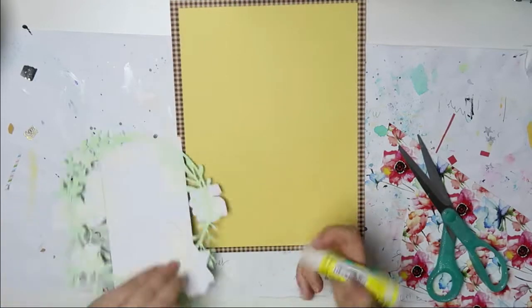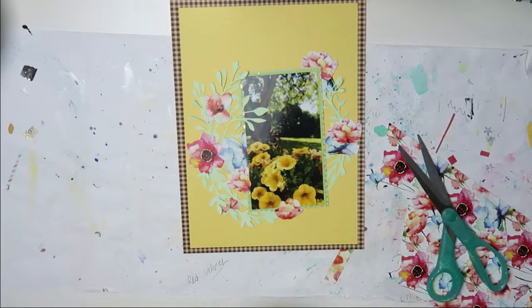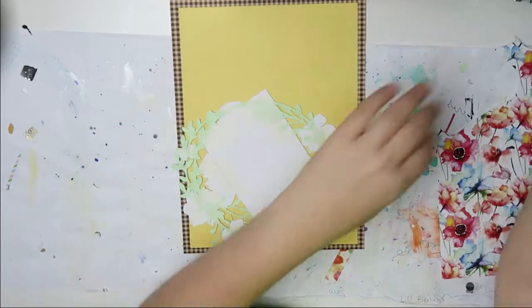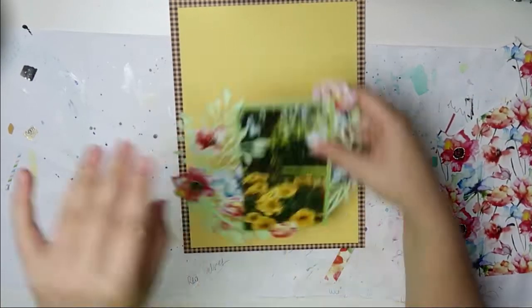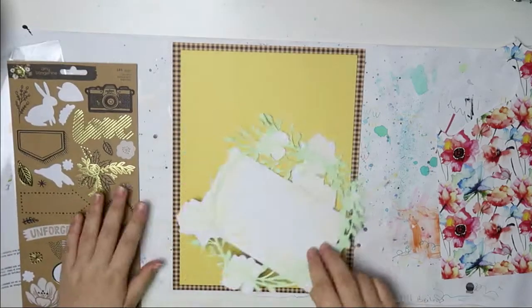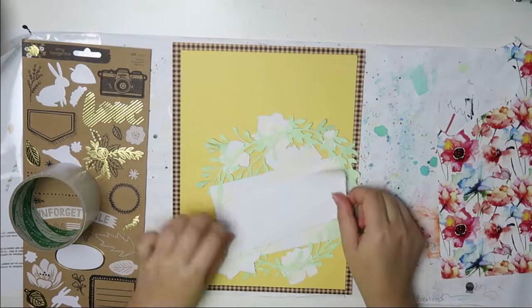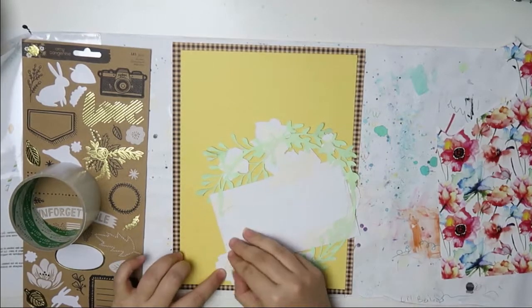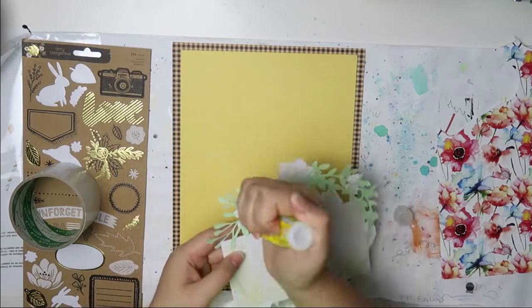I didn't want to waste the blue ones, so I just kind of hid them a bit. And some more tape, of course. Then I think I glue everything down. I think I use some foam tape — maybe I don't. That was a lot of glue.